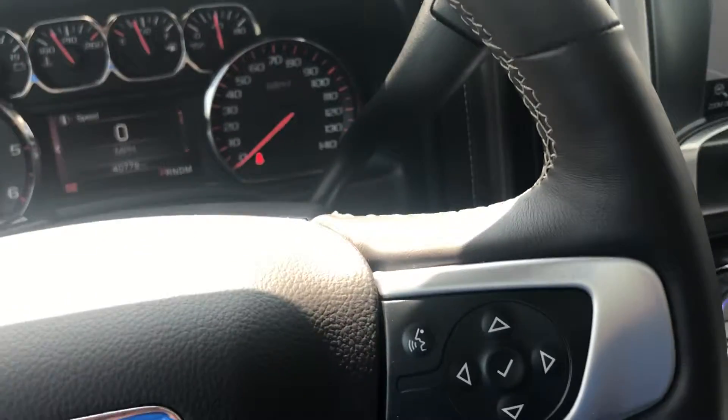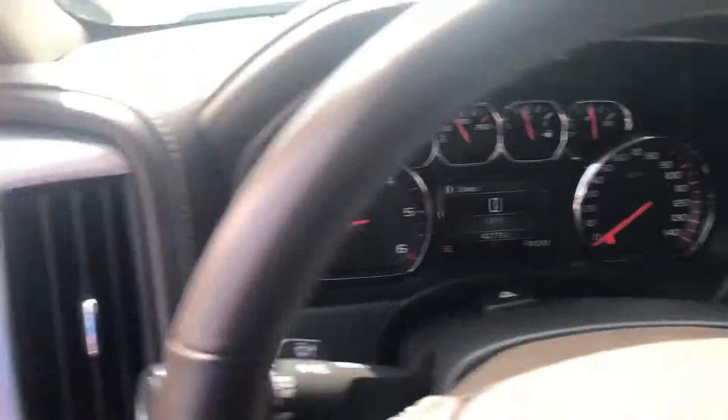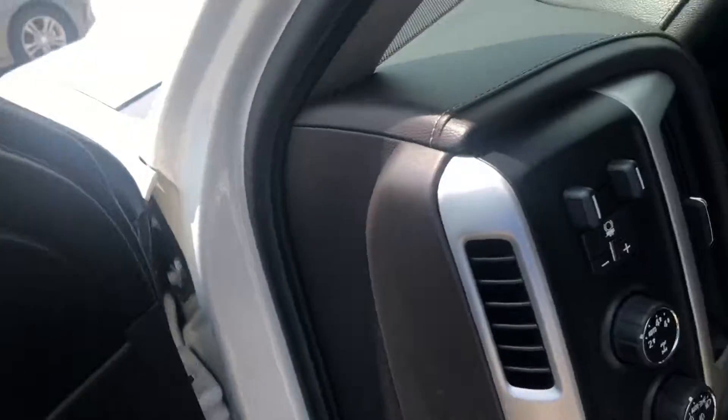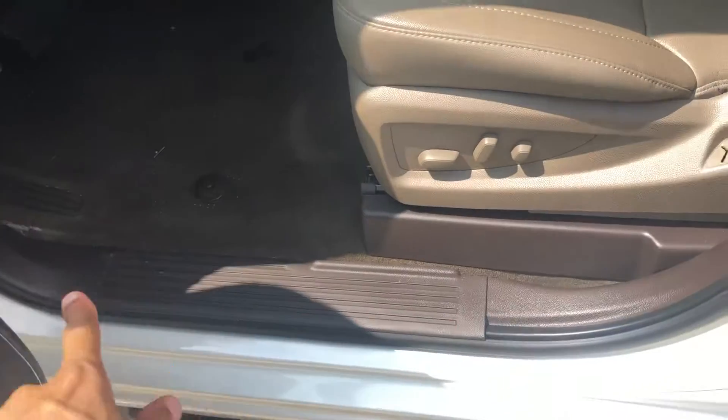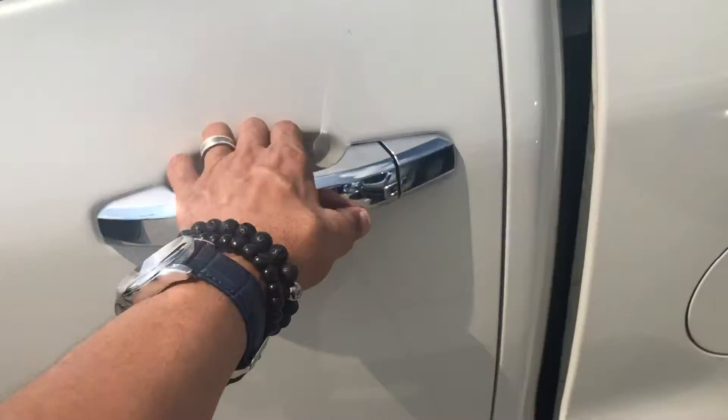Let me jump out here so you guys can take a look. It's going to have a little bit of dirt in here because we had somebody test driving it last night and we haven't had a chance to vacuum that up. But you can see it's very, very clean. You can see the seats here — no issues on the seats.